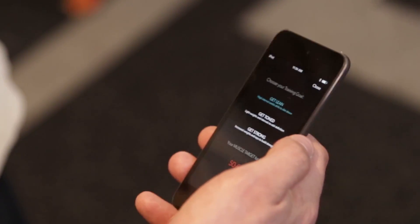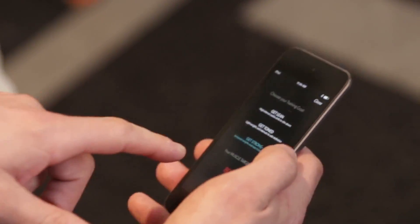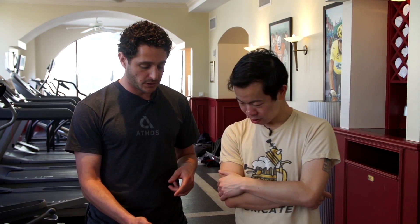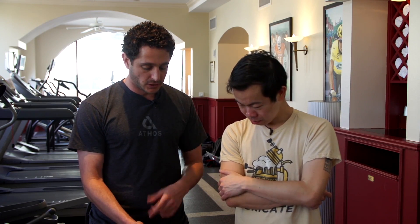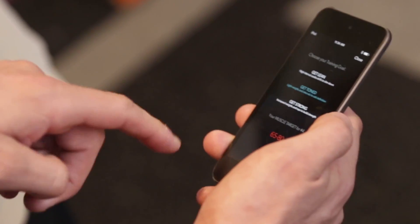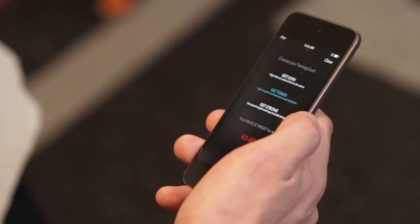Get lean, get toned, get strong — get strong is where you put on size. For each type of goal that you select, we give you a muscle effort target to hit. The muscle effort is scored from 0 to 100%. For any exercise you do, you want to work a specific muscle, and for that muscle you're trying to work, you want to hit this target score. For today's workout, we're going to do get toned, so we're going to want you to try to hit between 65 and 80 for the main muscle you're using.